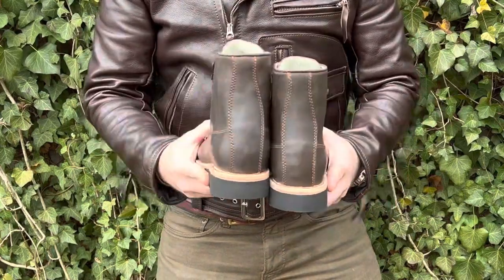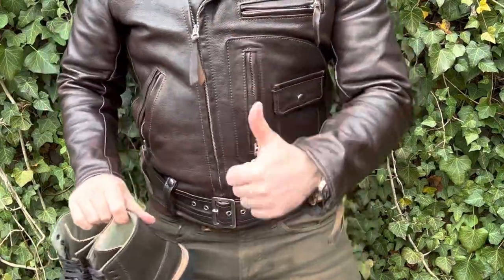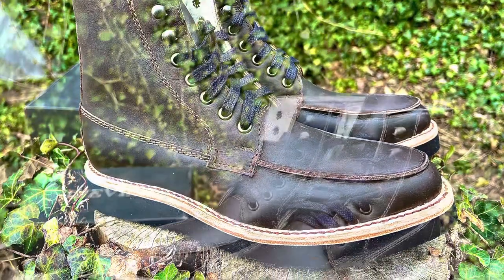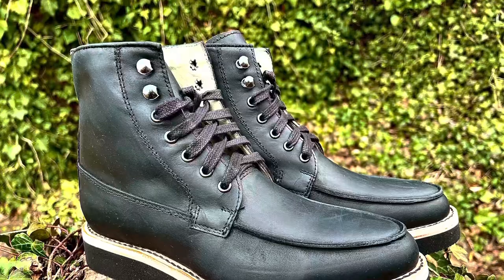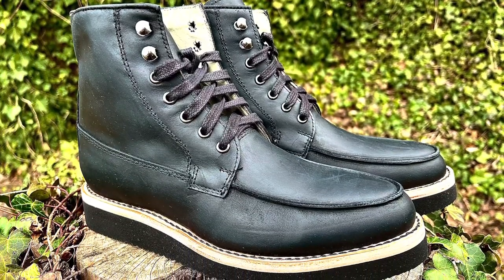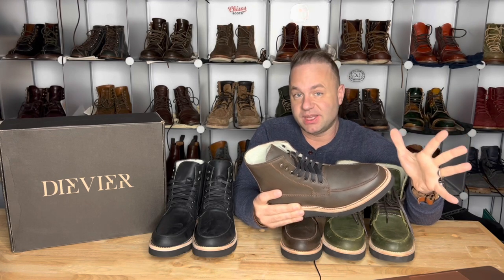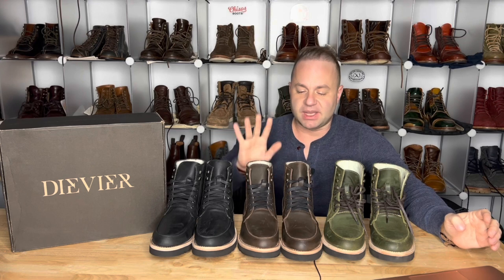The sizing on their website says they run true to size, and I agree. These do seem to be true to size in relation to some of my other boots — they seem to be a half size smaller than my Alden True Balance. However, I do still prefer to go down a half size, mostly because these uppers are so forgiving and the volume on the inside is pretty generous. So I like going down that half size. If your Alden True Balance is snug and you can't size down in it, then go up a half size from whatever that is.